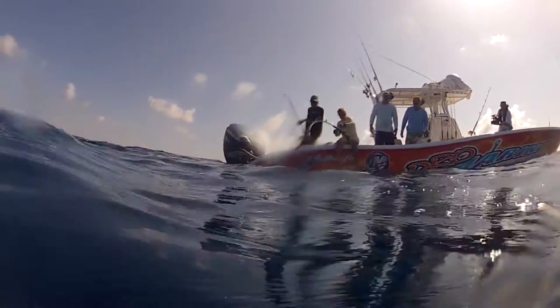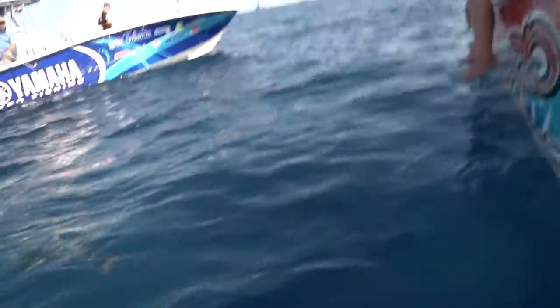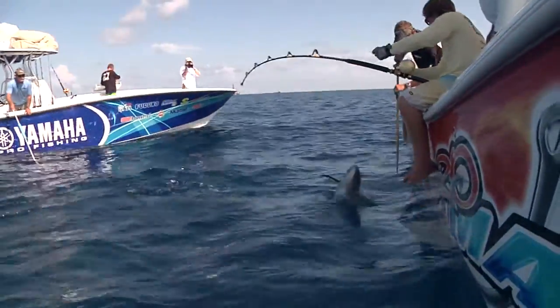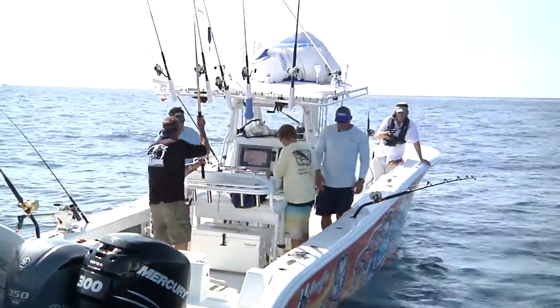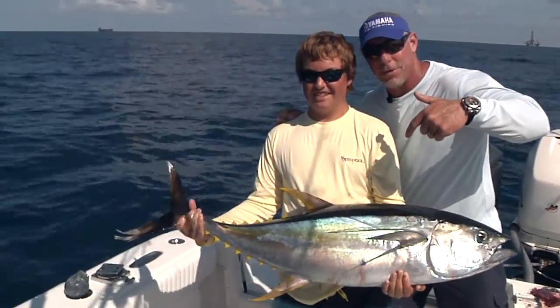That's a beautiful tuna. Great fish. Way to open the morning, kid. That's Bayou style right there — the pro marine fishing team.